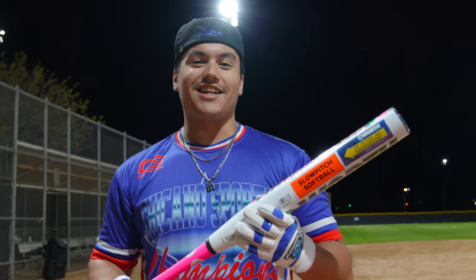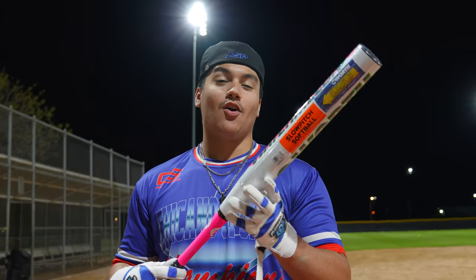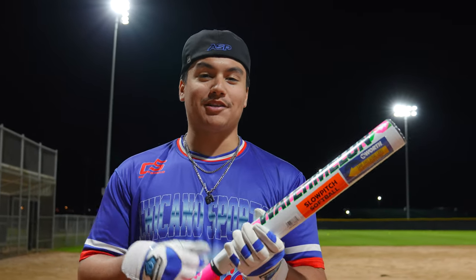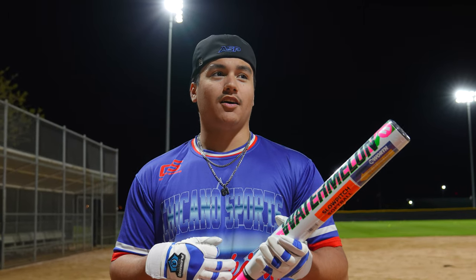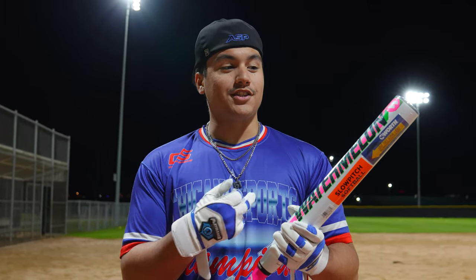What is up guys? Dylan here with Lead Night Heroes and today we are swinging the Worth Watermelon. I have been waiting so long for Mauricio to bring this bat out. We've had it for a while. It took forever to get when we pre-ordered it. The Pro-M1s came in first and this one came in last.